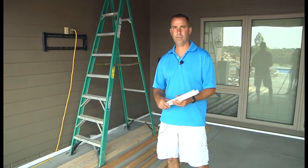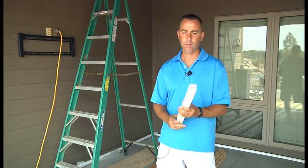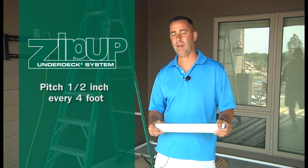Our next step is to install our pitch rail, which we carry in a half inch thick and a one inch thick product. The reason we do that is Zip Up is designed to pitch an eighth inch per foot, which equates to half inch in four feet.